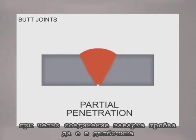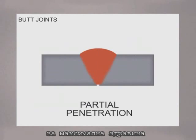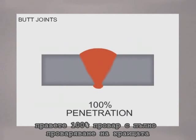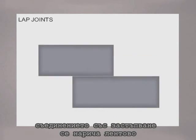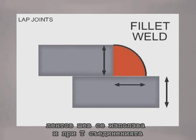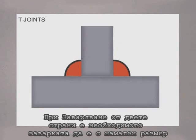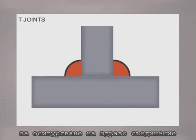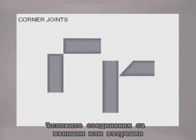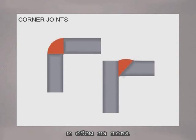On a butt joint, the weld should penetrate deep, with the amount of weld deposit at least equal to the thickness of the metal. For maximum strength, 100% penetration welds are used to completely fuse the edges. On a lap joint, the weld is called a fillet, with the legs coming up and out a distance equal to the thickness of the metal and the weld slightly crowned. A fillet is also used on T-joints, where the edge of one piece is joined to the surface of another. Welding on both sides reduces the amount of weld necessary and overall produces a stronger joint. Corners are joining the edges at an angle, with metal preparation or fit-up allowing for sufficient penetration and weld deposits.